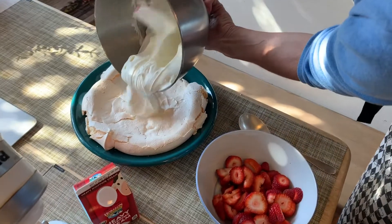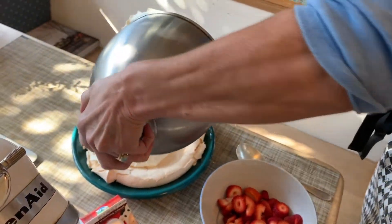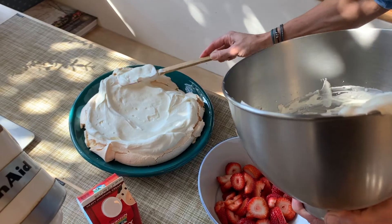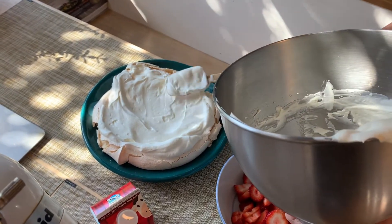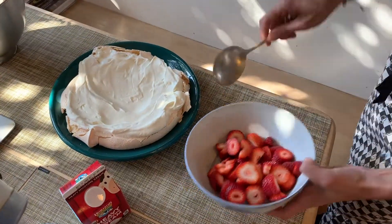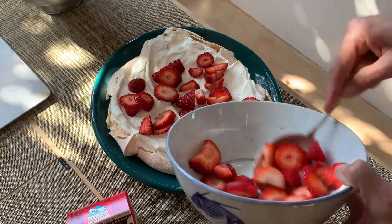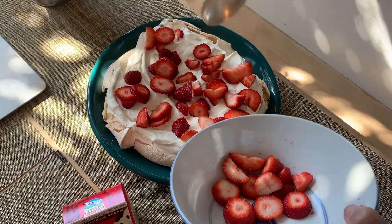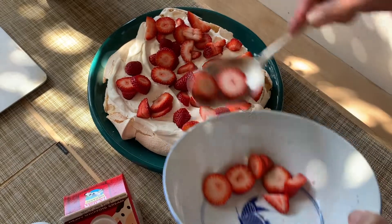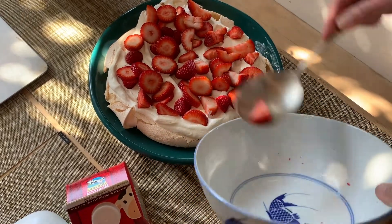Last step. I'm going to pour the cream onto my meringue and pour it all around. And that's why if your meringue is cracked, it's fine — it doesn't matter. Then I'm going to get my strawberries and spoon them on top, sprinkle them all around, all over. And this is called a strawberry pavlova. It's a great summer recipe. It's really easy and it's just super festive.